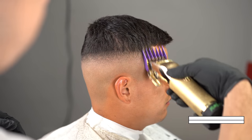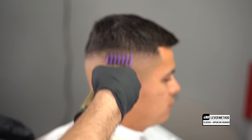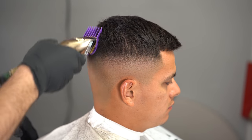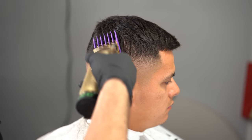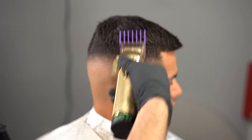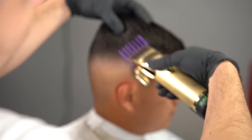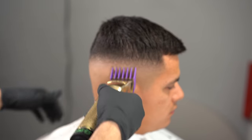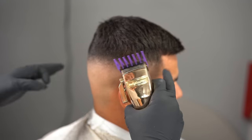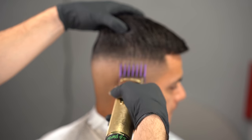Now it's the same thing — pretend the previous step just happened. We have that last line to get rid of, and we're going to soften it using the closed-to-open method with our two guard. Our two guard is like the one guard we just used. The second step of this process uses our 1.5 guard — I call the 0.5 and 1.5 guards 'blending guards' because they bring the fade together. Here I'm going in with the two guard, lever open first, then closing it and doing closed-to-open to soften that line before going in with the 1.5 guard.